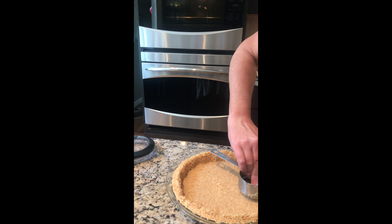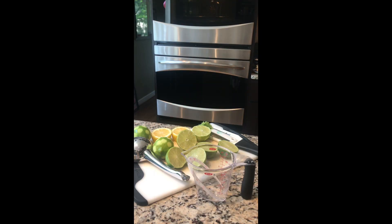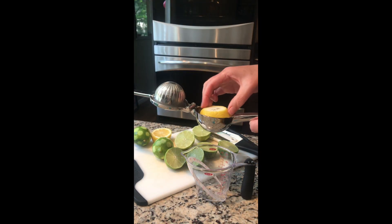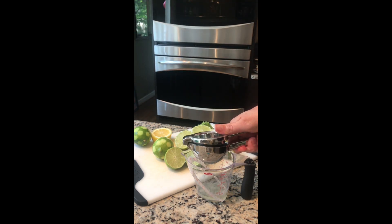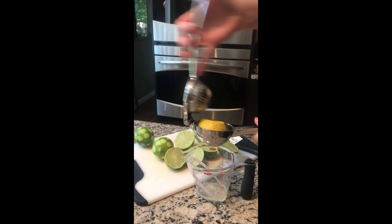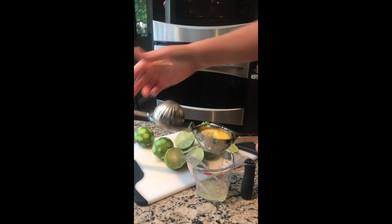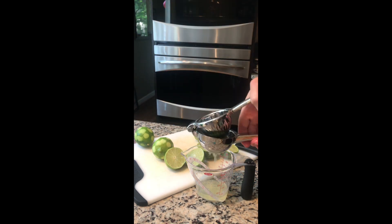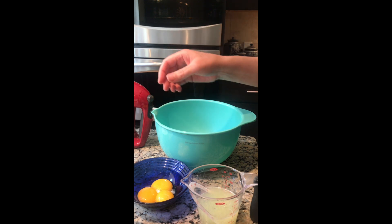I don't have key limes this time, so I'm gonna use one lemon which will give me a little bit of the floral note I'd be missing from the key limes, but it's still gonna be delicious. You're gonna juice one lemon and then use the rest of limes to equal a half cup of juice total. The filling is really very simple.